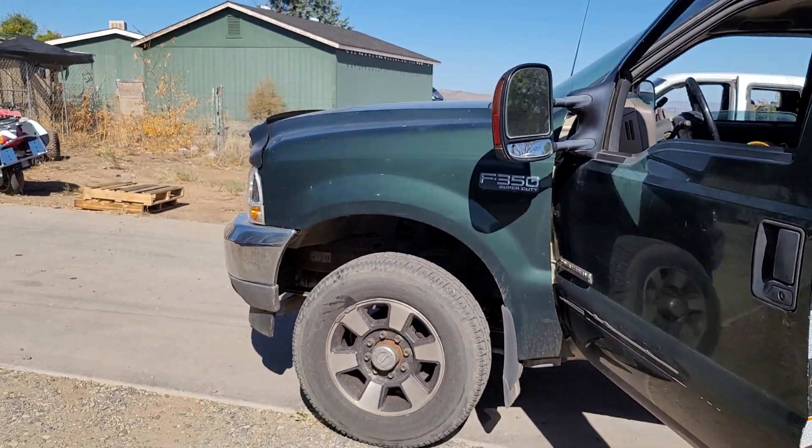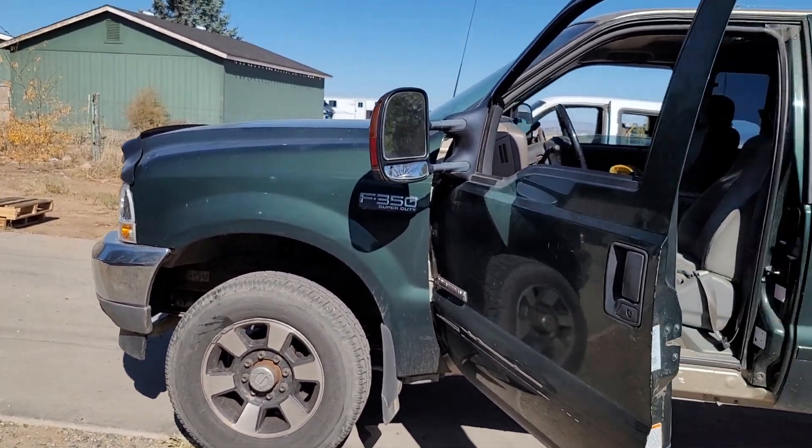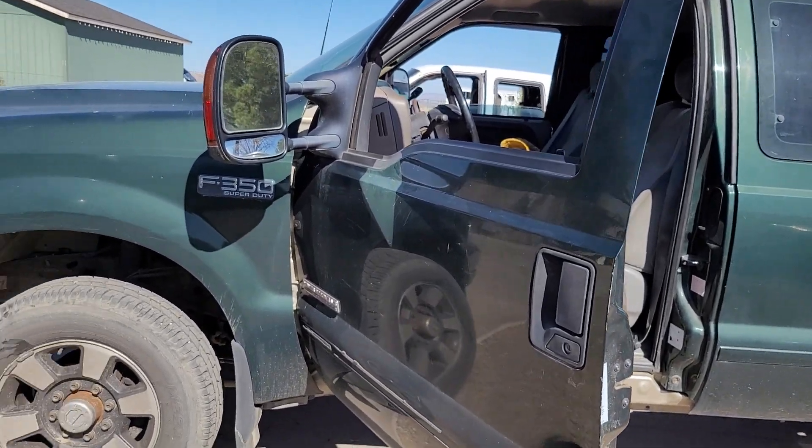While it says 350 Super Duty, it is actually an F-250, 2000, 7.3 truck.